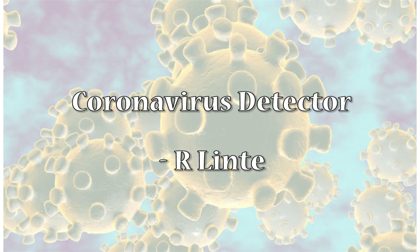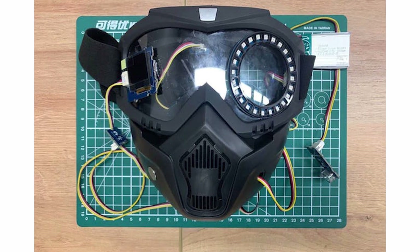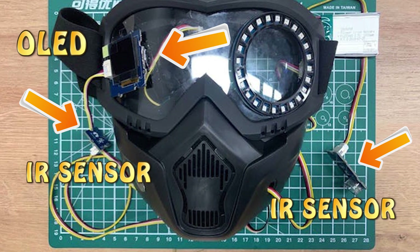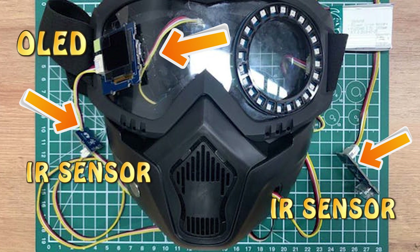Here is the first coronavirus detector project developed by R.Linte. He has designed a mask to detect the coronavirus patient. There are two IR temperature sensors on the mask for temperature measurement, and a groove OLED is used to display the temperature data. The first IR sensor detects the temperature of the person wearing the mask, and the other IR sensor detects the temperature of the other person who is in contact with this person.